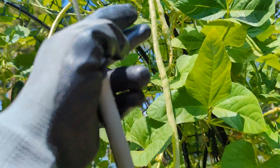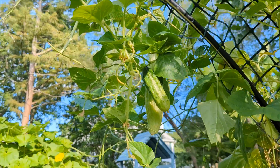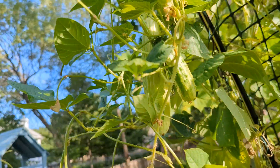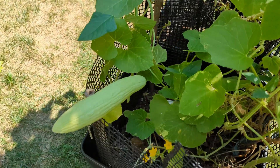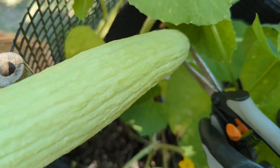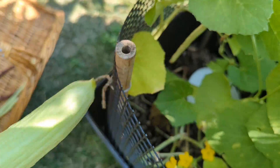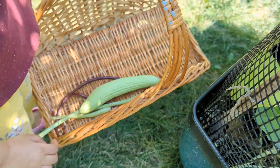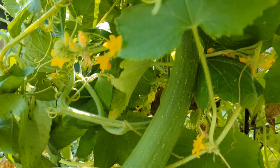We had a decent harvest of beans and cucumbers, but now when we reflect upon it, we realized that we should have added a slow-release fertilizer in July to help the later crops. This is true for probably every garden container — by the middle of the season, the nutrients should be replenished. Next year, we will continue this experiment and add slow-release fertilizer after the peas get done.